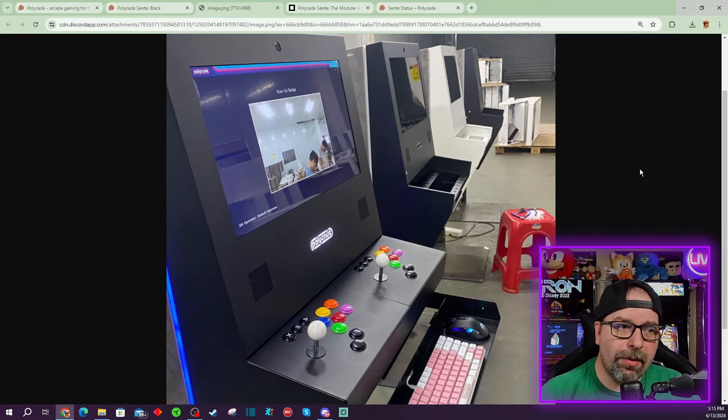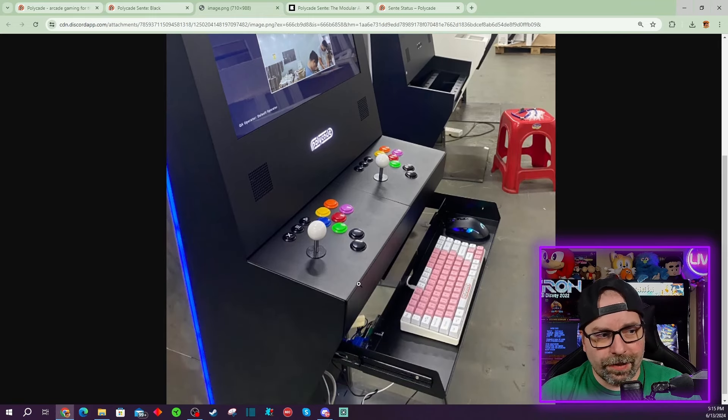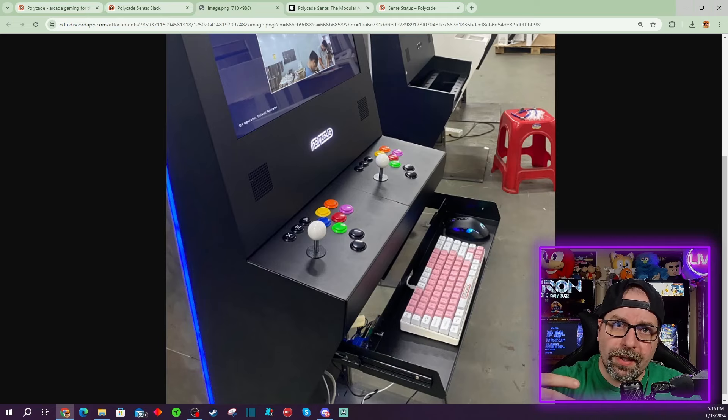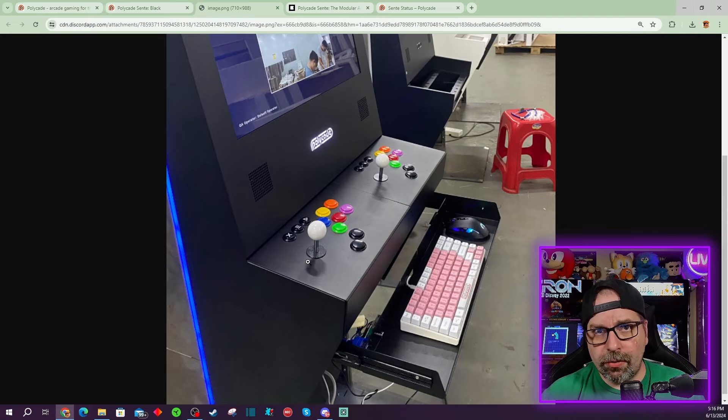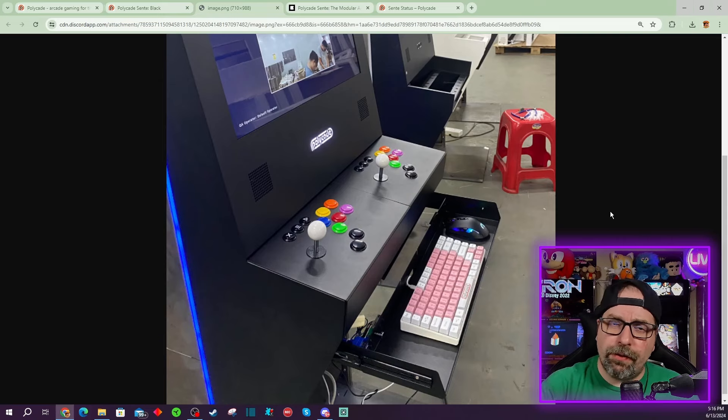Down here you have the light-up logos. Behind the machine you'll notice that it lights up as well. Taking a look at the machine, it's got a keyboard that slides out if you ordered and you're gonna use their gaming PC, unless you're gonna plug in your own PC. This particular unit has the two-player controls with modular panels plugged in. This is a modular arcade machine.